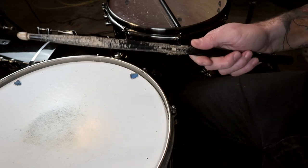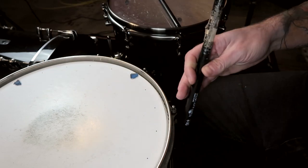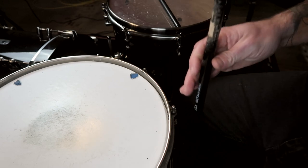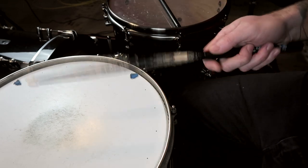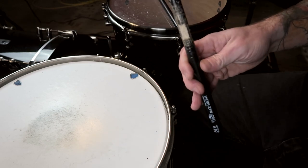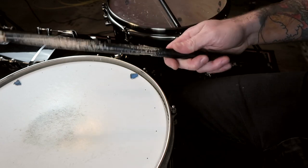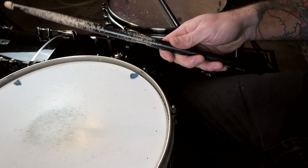You can see how the fingers open up after impact — that's exactly what we're trying to achieve with this technique. Furthermore, you pull the stick back into your hand with your fingers. There's a lot more to this technique than just knowing how to place your fingers on the drumstick, so keep watching and stick around for an exercise I use personally to strengthen my fingers.